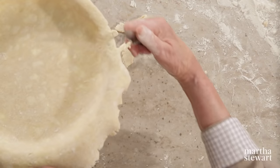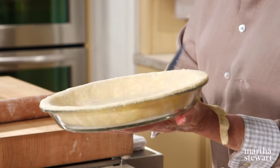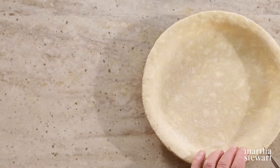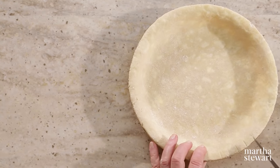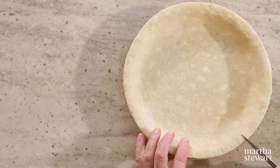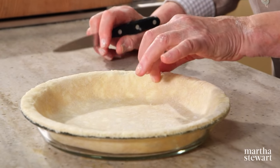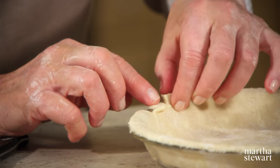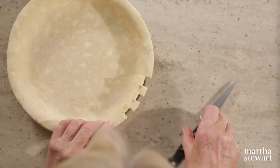If it has gotten warm, put it right back in the freezer just for a couple of seconds to firm up the crust so that you can cut it nicely and evenly. To make this nice little bear's tooth edge, cut all the way around the edge with the point of a sharp knife. The object is to turn every other one of these little bear's teeth in, and you go all the way around for your cute crust.